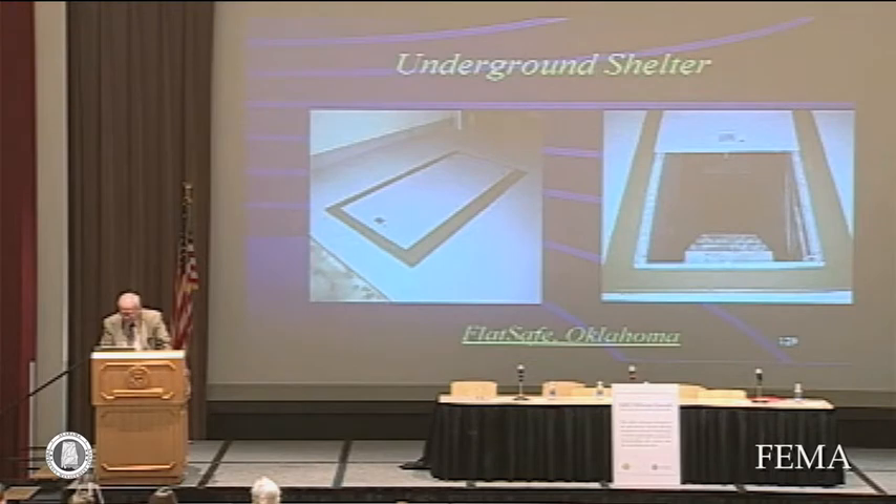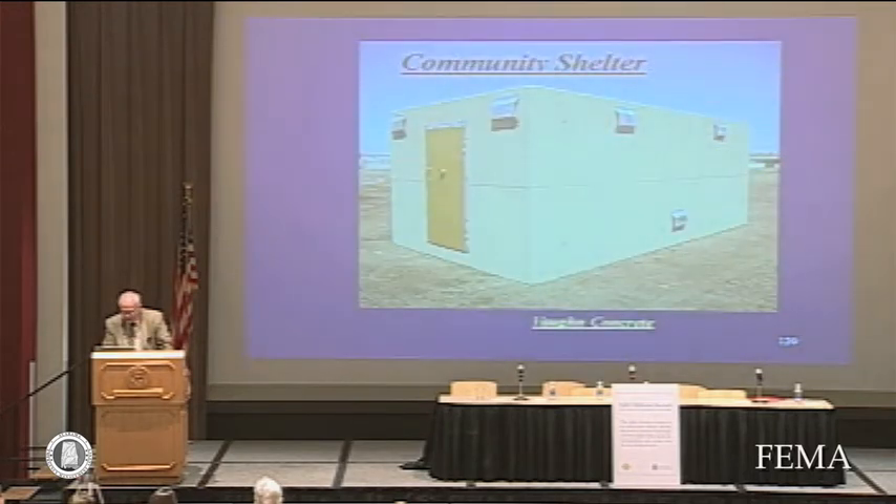There's another one that fits underneath the slab of the garage. You can simply cut out a section of the garage floor, excavate, mount a shelter under there, and then put a sliding door on it. That can be located without even losing a parking space, so that's another option available.